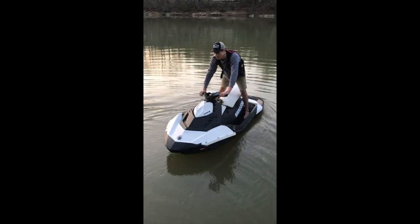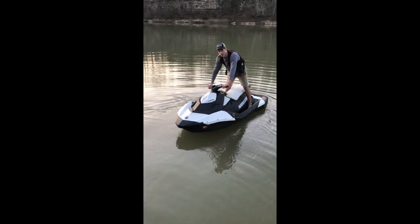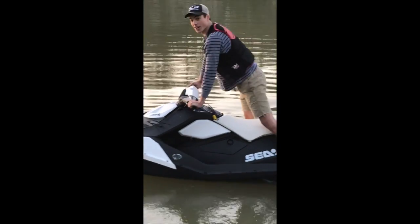Can't forget your life jacket ever. Hold the red button down — it starts up and you're ready to go. Have a good day out on the water.